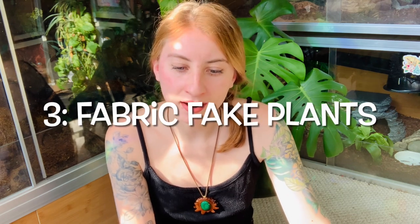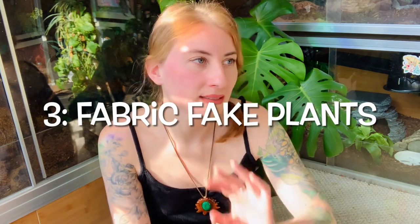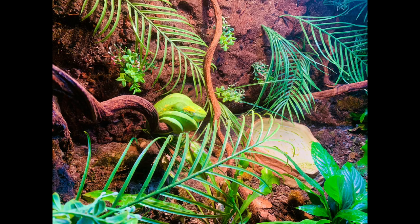Number three is kind of similar to the reptile carpet — it is fake plants made of fabric. It's the same concept: if they get wet and dirty or have poop on them, the fabric will just latch onto that bacteria until the end of time. It will be disgusting forever and it's not easy to clean. If you do want to use fake plants, please use something made of plastic, which is far easier to clean and will not hold onto all that disgusting bacteria.